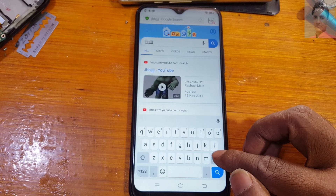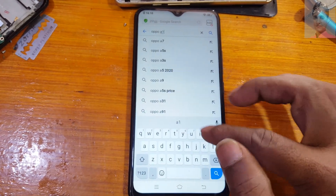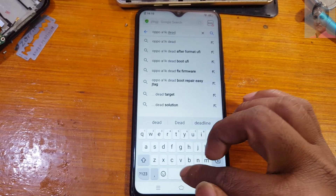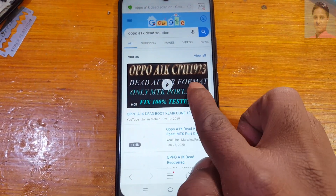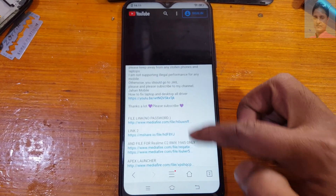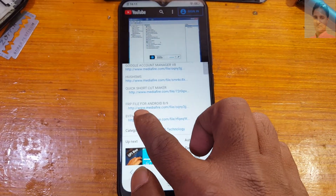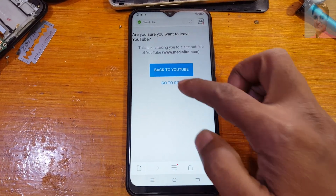Now delete the letters and type 'Oppo A1K dead solution'. You will see this video — just play it. Go to the description of this video. At the bottom you will see FRP file for Android and Bypass APK. Just download them to bypass your Google account.